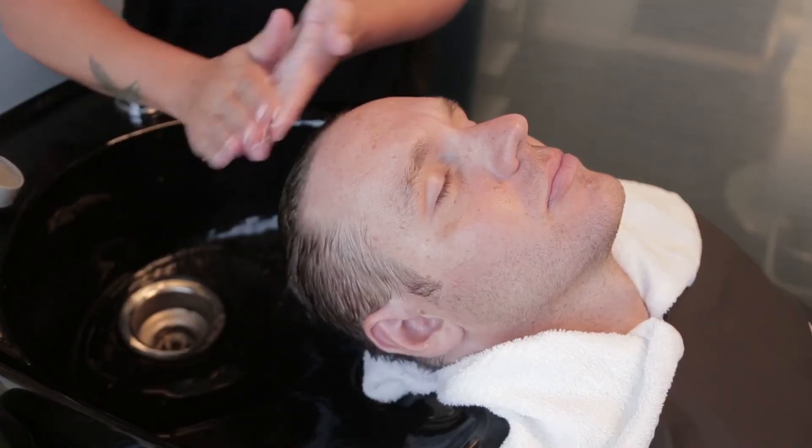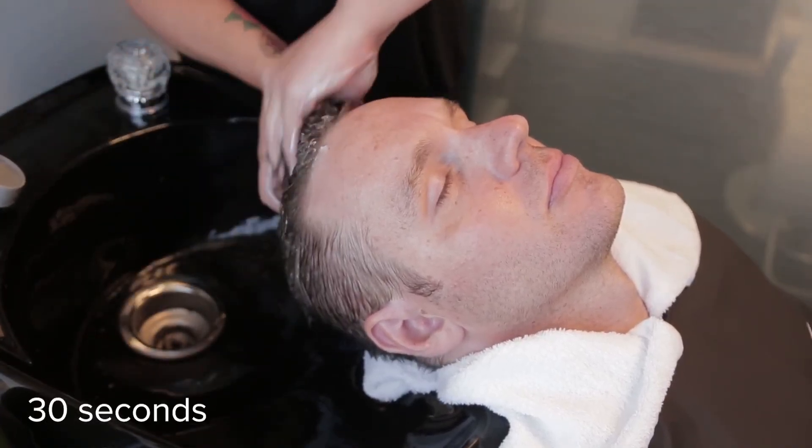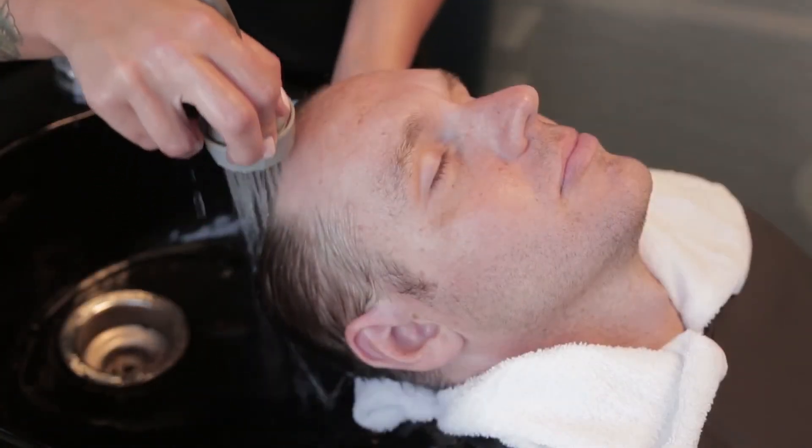Apply Tea Tree Special Conditioner, then rinse.